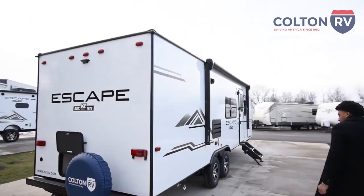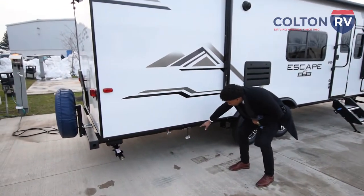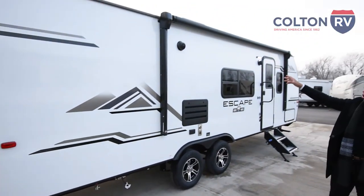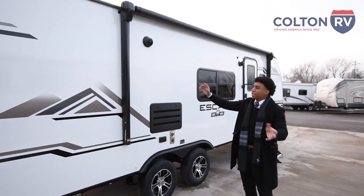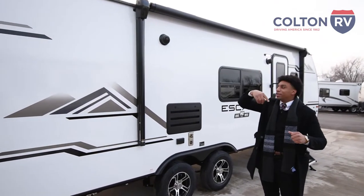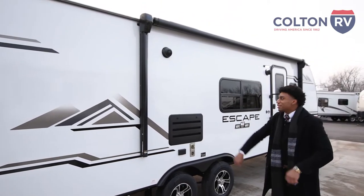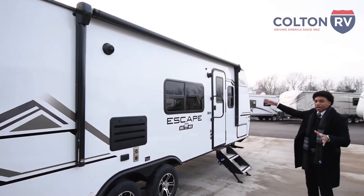If you're outside grilling, you're going to have your LP propane quick connect right here. You also have your Solera LED power awning. The best feature about this is that if you're out boondocking or camping and have it fully extended, you can pop that cap off and manually reel it in, which is always nice. You're going to have your two exterior speakers and a nice LED light to give you some light out there.